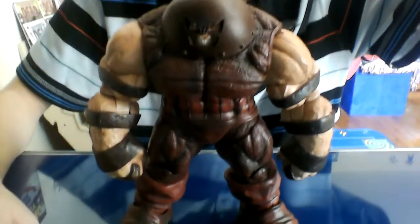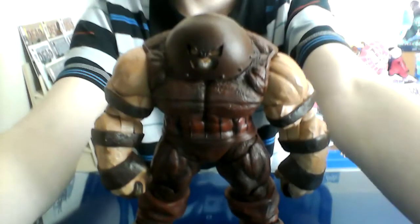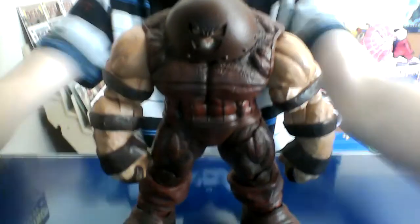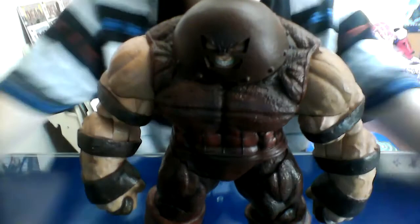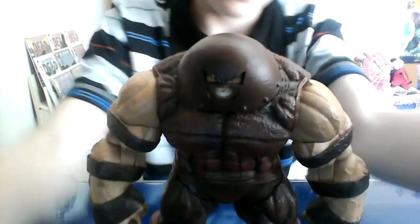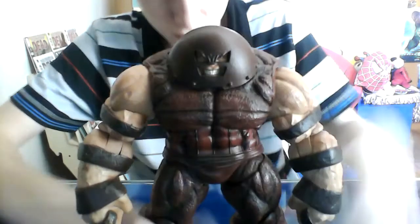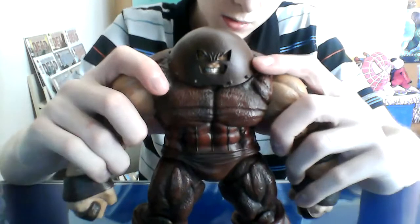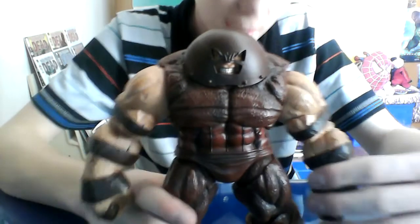I don't know what to say other than this is so, so freaking cool. I don't want to say that word but that's the only way I can describe this figure. Anyway, the articulation is sort of unique.